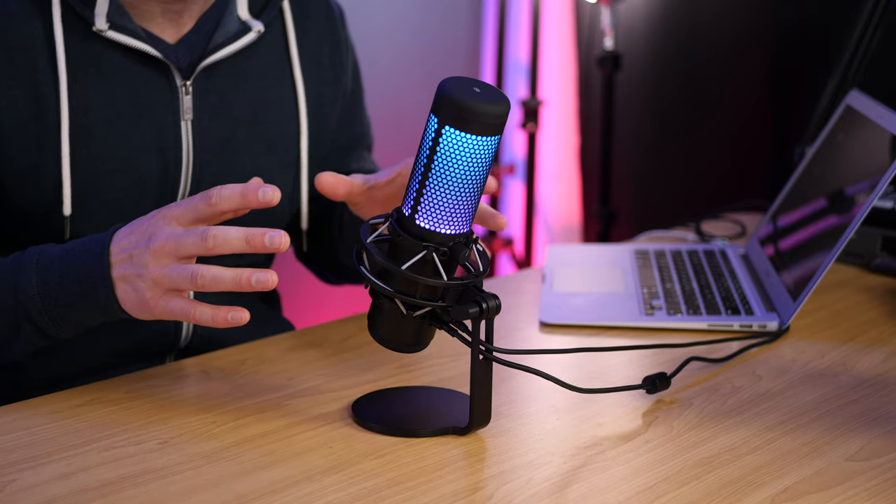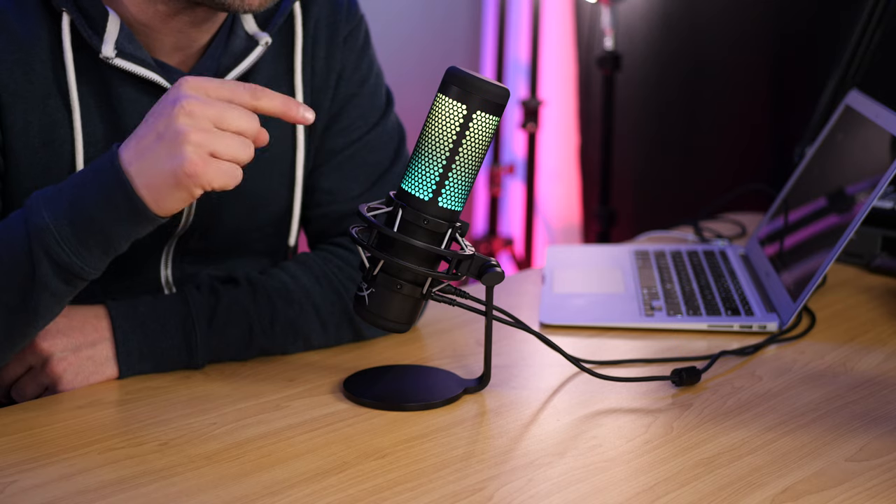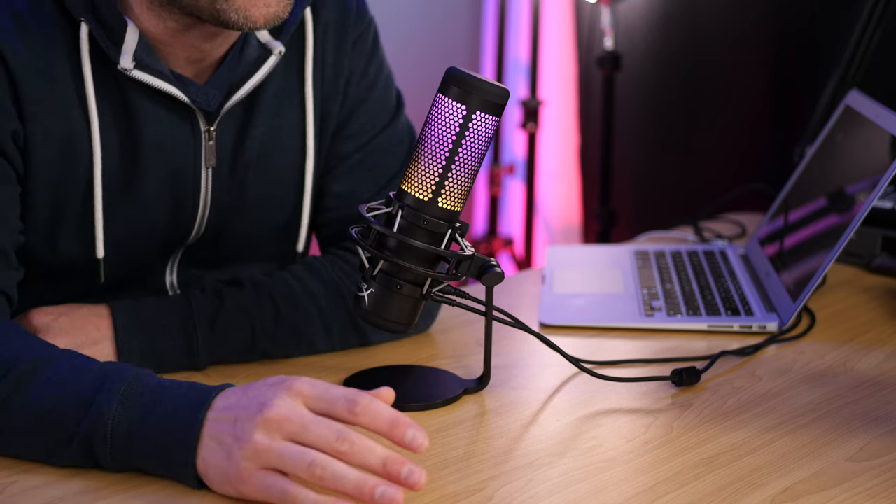This microphone has an internal pop filter which helps get rid of plosives, but through my testing I noticed you still get some. If you want that big full sound up close to the microphone, my suggestion is to turn it slightly away from your mouth and get closer from the side — talk across the front rather than directly into it. If you talk straight into the front, plosives can be problematic. Talking across the front like this should be pretty good — that's the best way to do it.